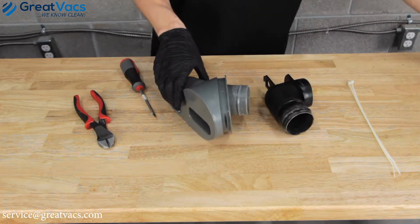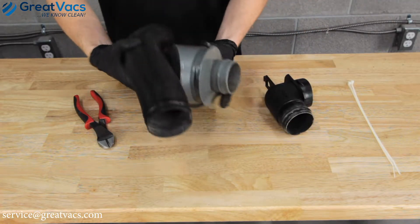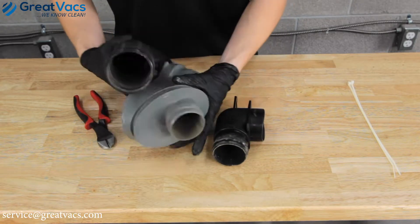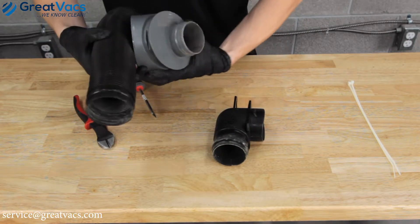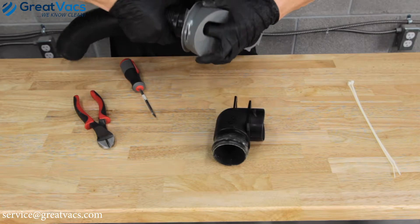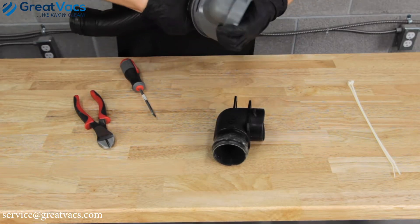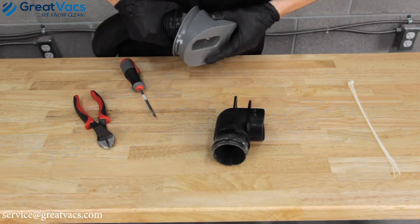Once you get it removed, go ahead and get your new one. As you notice on each side there's a little lip and the fill tube has to go over that. You don't need the flathead — you can just push it on with your hands.